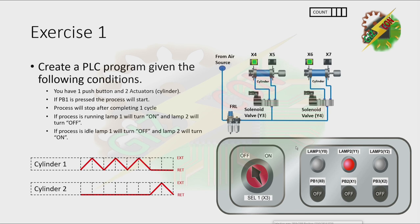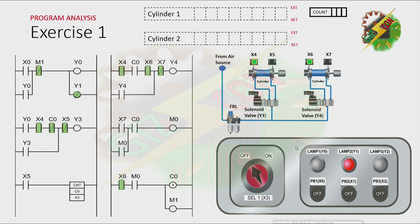Let's continue. This will be my answer for this exercise. As you can see, because our process is idle, lamp 2 turns on. Now let's press PB1. By pressing PB1, X0 is energized. And because X0 is energized, Y0 will turn on. Y0 will not turn off even if X0 is not energized anymore because there is a latching here.